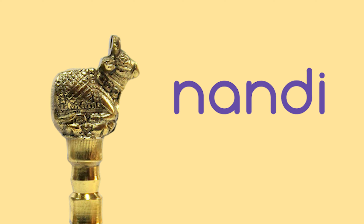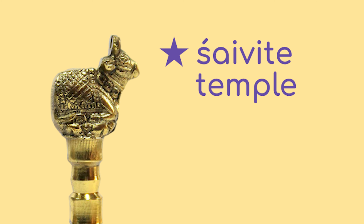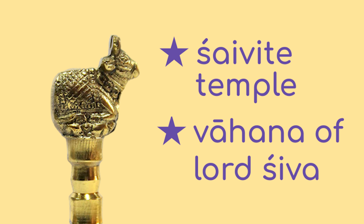We have Nandi on our bells because we are a Saivai temple and Nandi is the Vahana of Lord Shiva.